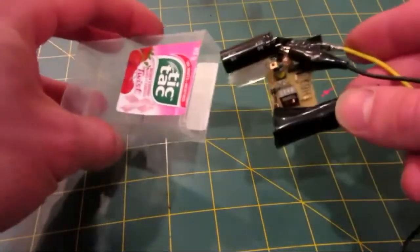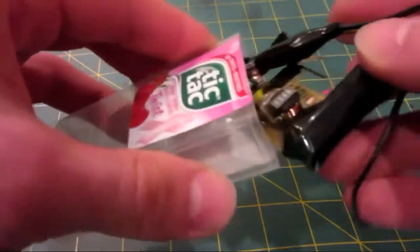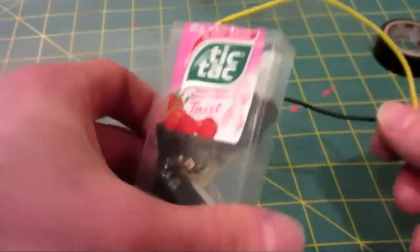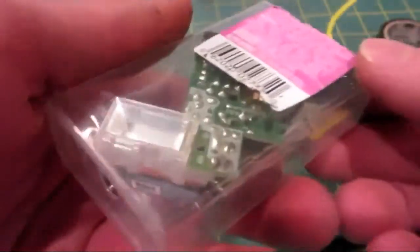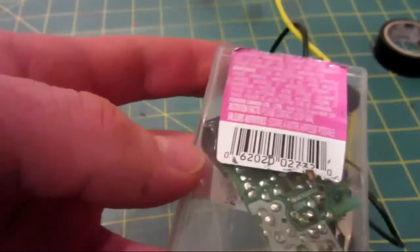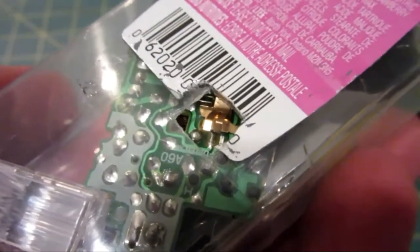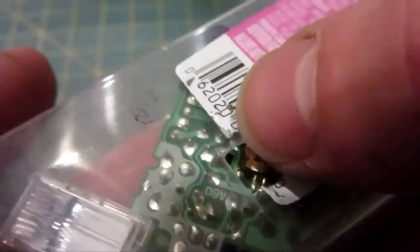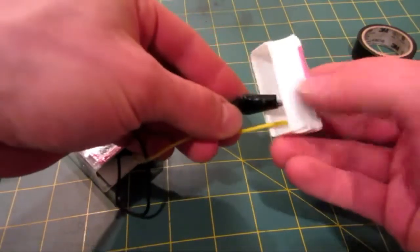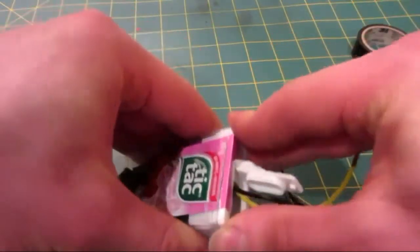We're going to bend them up as far as they go to keep this unit as compact as possible. Next, go ahead and put your unit inside the tic-tac box — this one here is a large tic-tac box with like 100 mints inside. I just placed the circuit board inside the box, and the button that has to be pushed is right there. I'm going to take a knife and make a hole so that you can access the button from outside the tic-tac box. The nicest thing about using a tic-tac box is that the lid already comes with a perfect-sized hole that you can feed your wires into and then place the lid on.